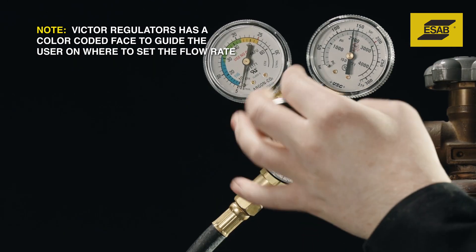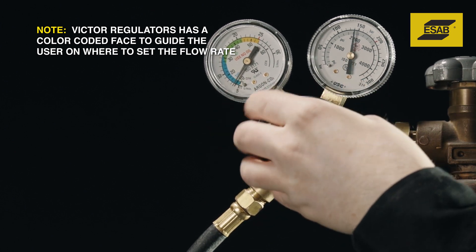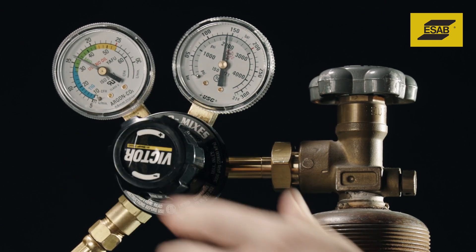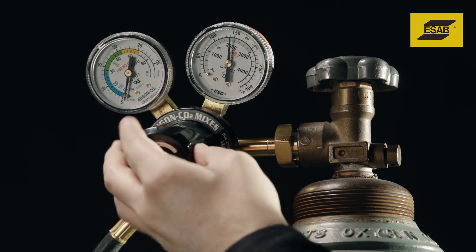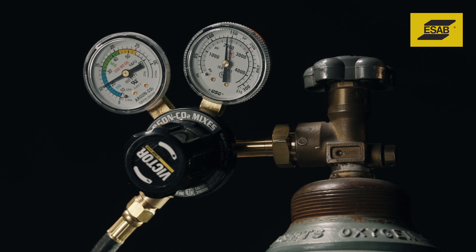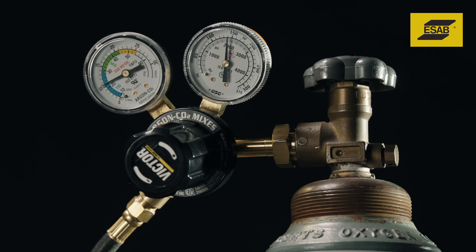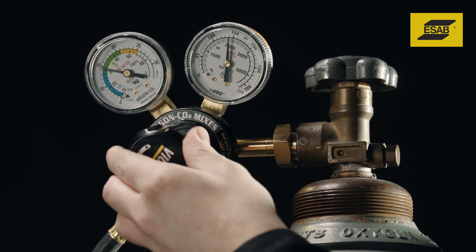Now turn the flow gauge knob clockwise to set gas flow rates. For welding with the wire diameters and MIG gun used with Rogue, set the gas flow rate to approximately 20 to 25 cubic feet per hour. If you notice porosity, or for welding in mildly windy conditions, increase flow rates to 30 CFH. Do not increase flow rates beyond 30 CFH — excessive rates create turbulence that can pull in outside air and contaminate the weld.